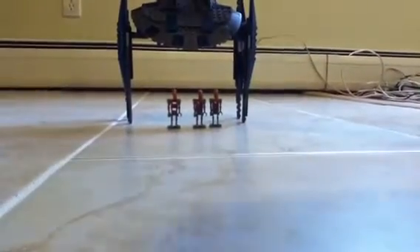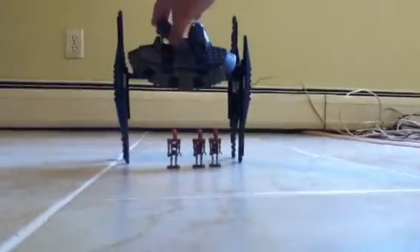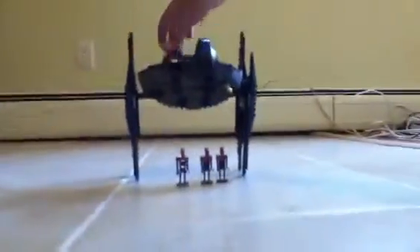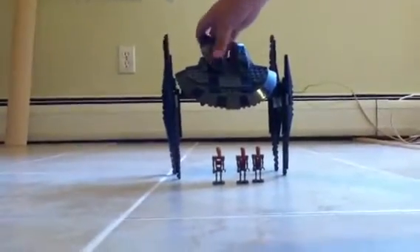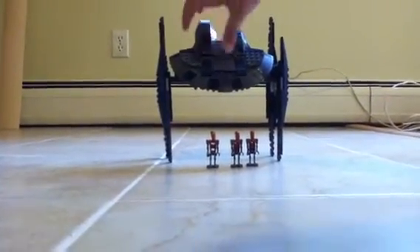Of course, the bomb droid. Its head could pop up like this and turn around. The other head doesn't move.